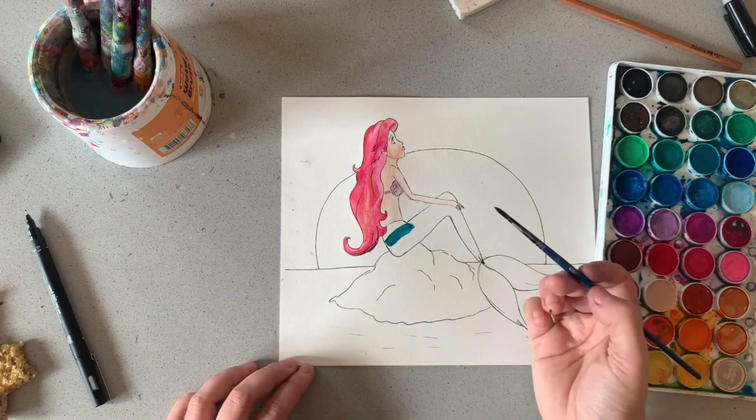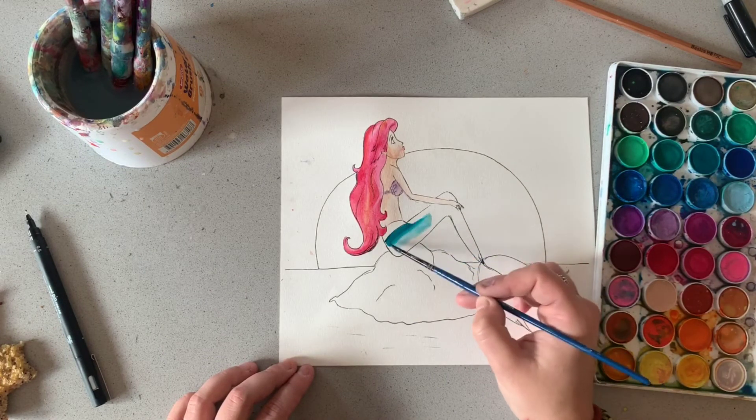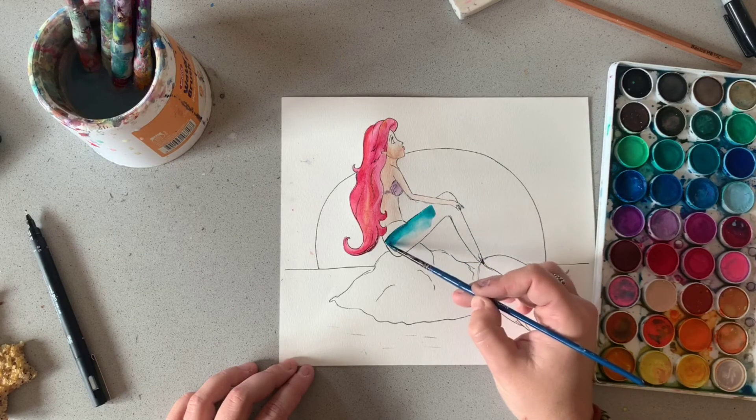I'll show you that idea again — I've painted the green and now I'm just painting with water and bringing the green with me.